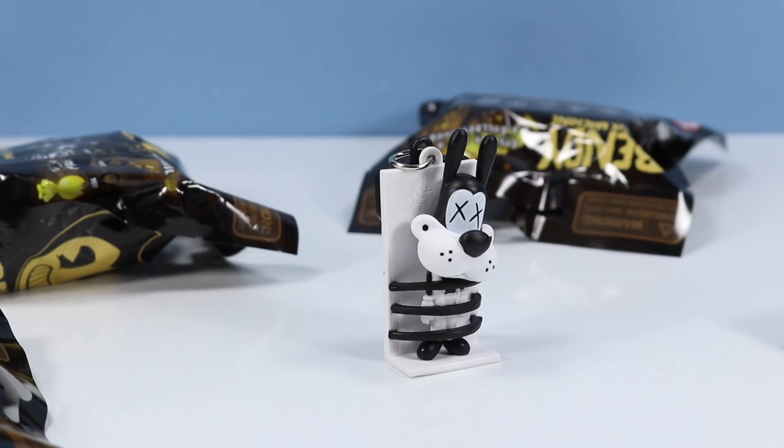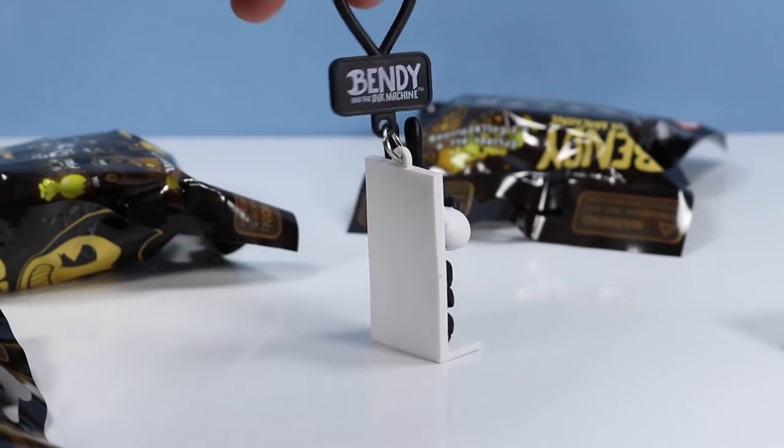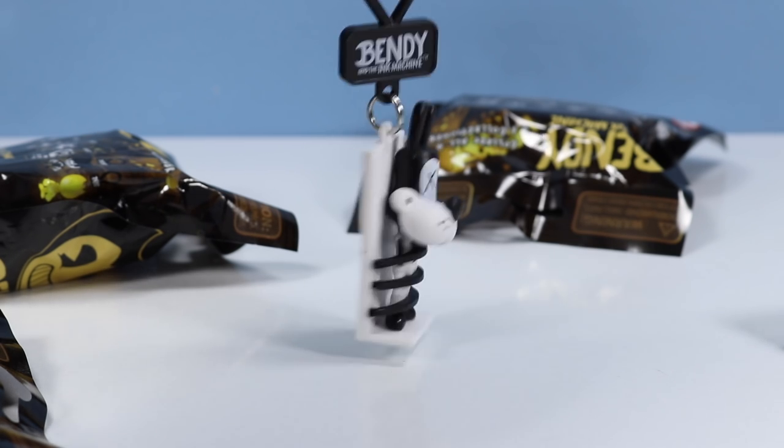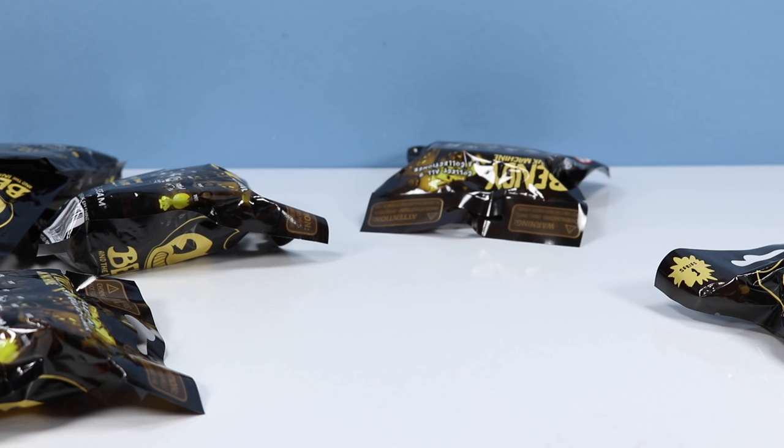Poor Boris — Boris strapped down to a table, not doing so well. In the first chapter of the game, we encounter poor Boris here strapped down to a table. Things are a little more graphic in-game though, with the dripping of the ink and the lighting. Things are definitely not looking good for Boris. I'm surprised to see this figure included with this collection, and also surprised at the size — I thought maybe this figure would have a rectangular shape in the package, but no. Looks like all of these are about the same approximate size. There's the back, just kind of a wooden table.